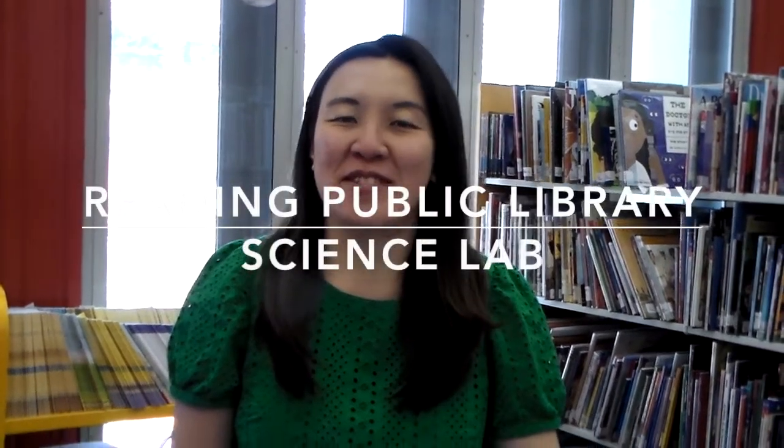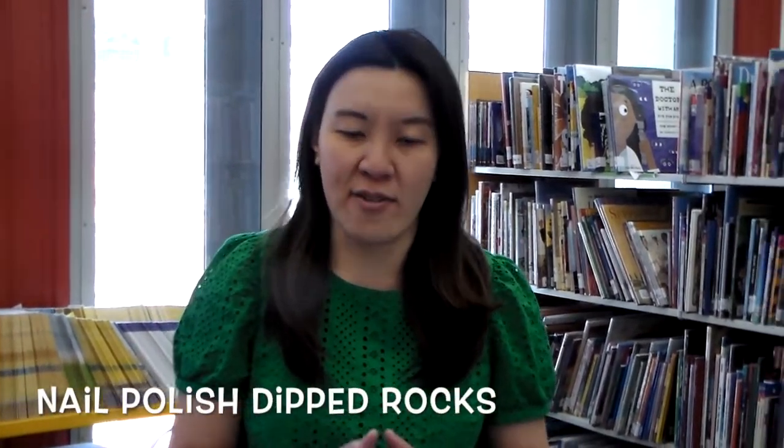Hi everybody, welcome back to RPL Youth Service YouTube channel on IGTV. I hope you have a great day of school and the weather is so nice out. So I thought in the science lab we're going to do something dealing with nature and stuff like that. It's really easy and really cheap too.